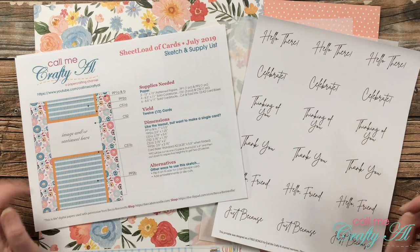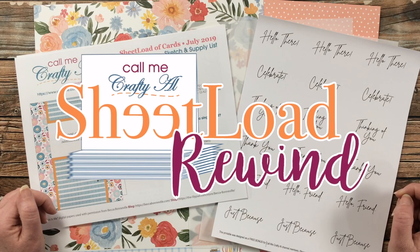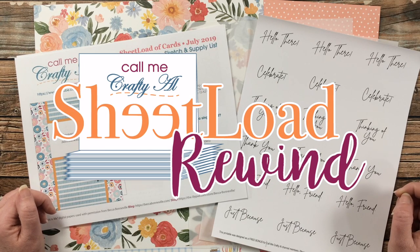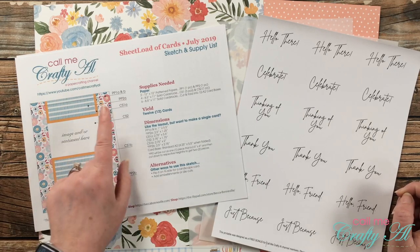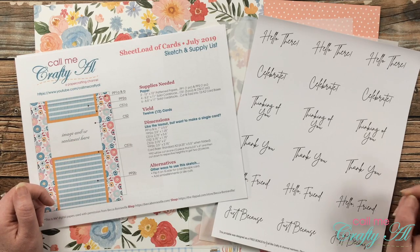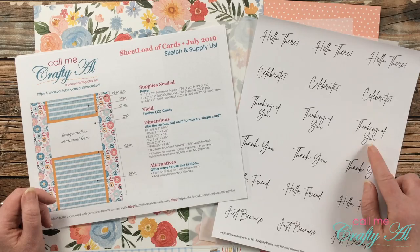Hello crafty friends, it's Alicia of the Call Me Crafty Al YouTube channel, and it is time for another Sheet Load Rewind where we're going to be rewinding back to July of 2019. I hope you'll stick around to see what I'm going to create today, find out how to download the Sheet Load of Cards, and if you're a channel member, how to download the free bonus printable.